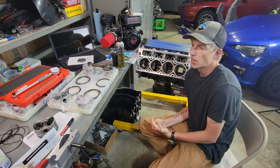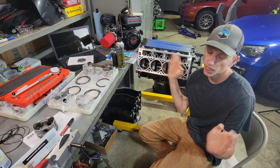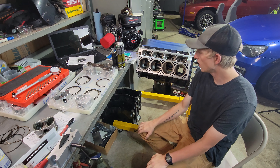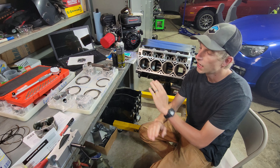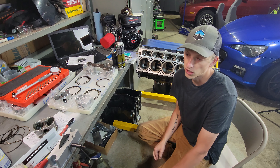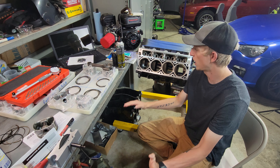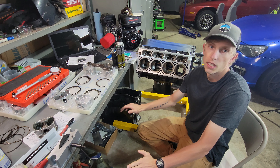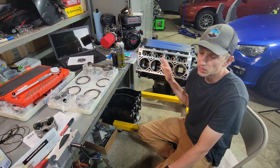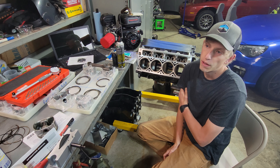Quick rundown of what I'm going to get done while the machine shop has it: I'm going to get some new cam bearings installed, get the heads and the block resurfaced for a nice mating surface, and obviously get it bored out that .008 to make room for the new pistons. Everything else should be pretty standard and straightforward — nothing too crazy. It's a really mild bore, basically just a dusting off. But it'll be nice to have fresh material everywhere, and peace of mind with the cam bearings getting replaced. A shop with the right tools can make sure everything's nice, straight, and round.